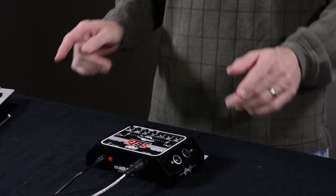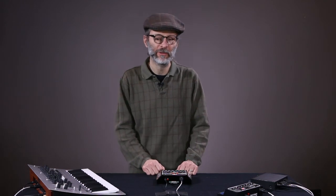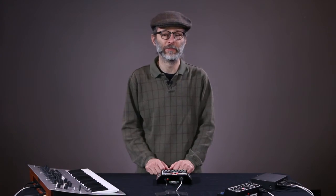Hi, I'm Glenn with Zeppelin Design Labs in Chicago. Today I'm going to show you how to use the Altura Theremin MIDI controller to control any of your synthesizers or other MIDI devices. I'll show you the tips and tricks and techniques that you need to get the most out of your MIDI controller.